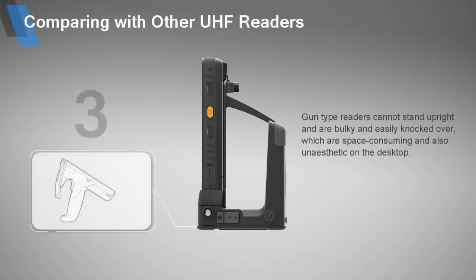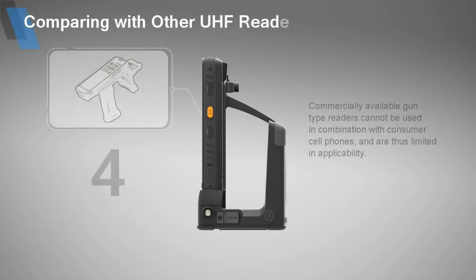Gun-type readers cannot stand upright and are bulky and easily knocked over, which are space-consuming and also unaesthetic on the desktop. Commercially available gun-type readers cannot be used in combination with consumer cell phones, and thus are limited in applicability.